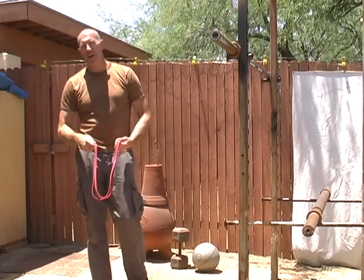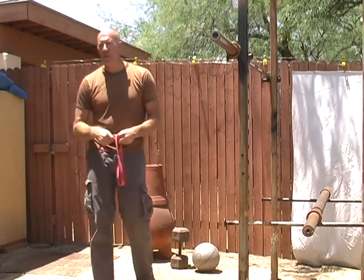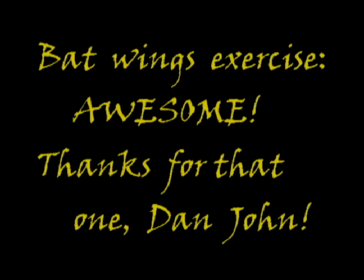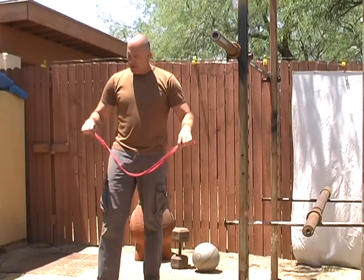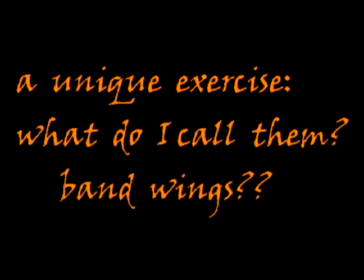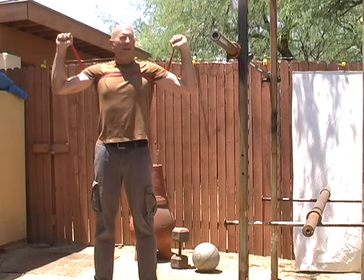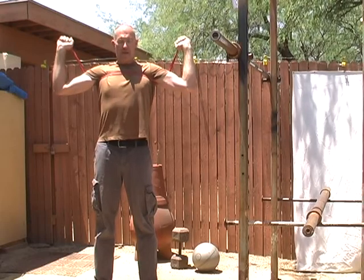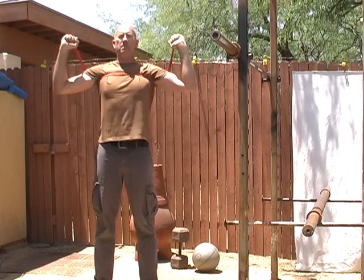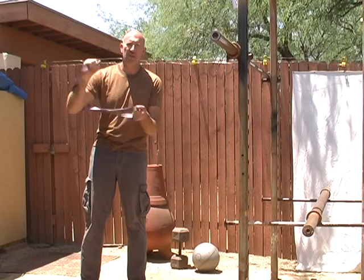Another technique everybody really should use is an exercise called bat wings by Dan John — you can Google that and find videos of how to do it. What I do is take a jump stretch band and get it up under my arms like this. I keep my elbows back, my hands vertical and back, and then I try to raise my chest as I pinch my shoulder blades back and down. You can use a heavier band too — this is about a 50-pound band.